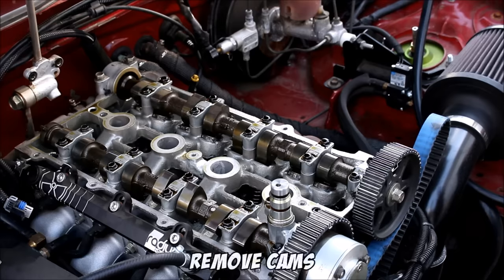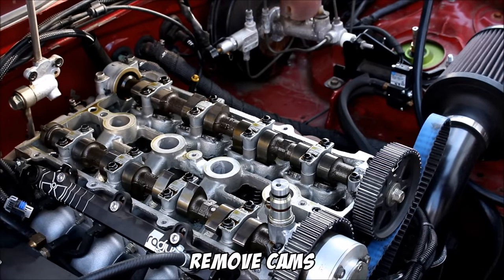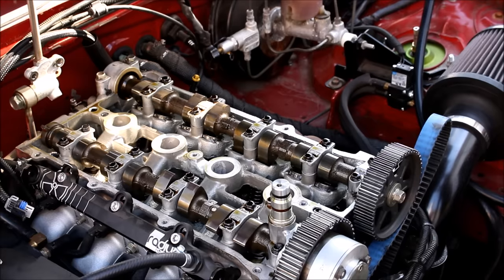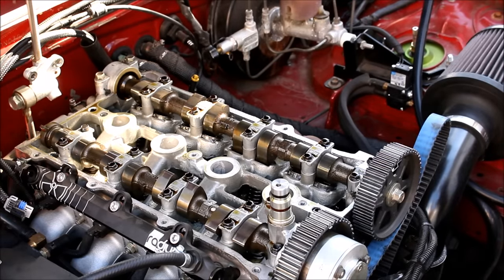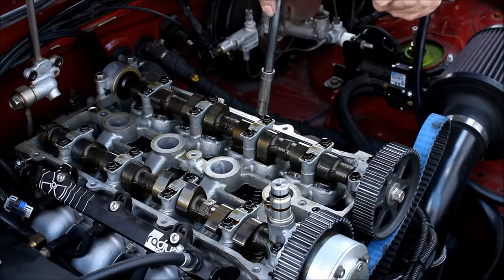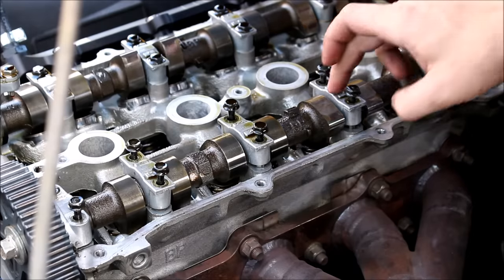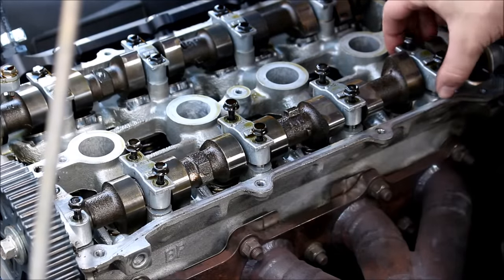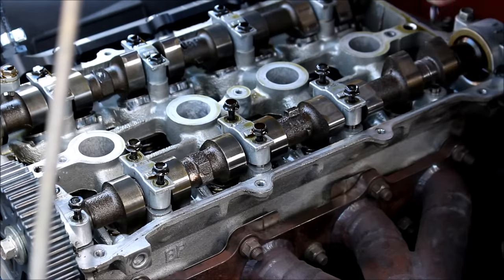Now you can remove the camshafts. When breaking the cams loose, go in a shrinking spiral pattern in phases to reduce the risk of bending or breaking your camshaft. The cam caps have to go back on in the same location and facing the same direction they came off, so it's super important to stay organized.